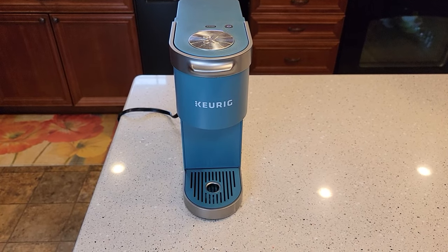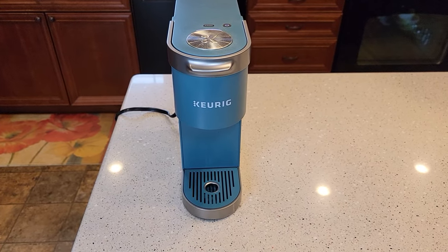Hello everyone, this is Just a Dad. Today we're going to talk about the Keurig K-Mini and how to clean the needles.